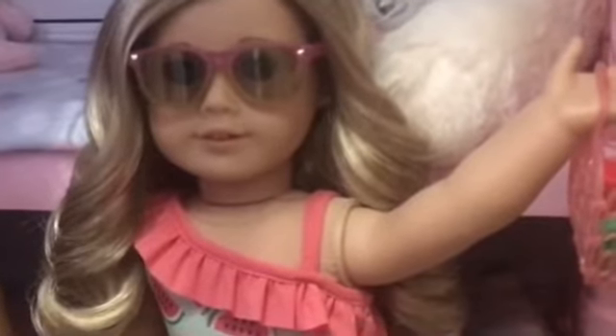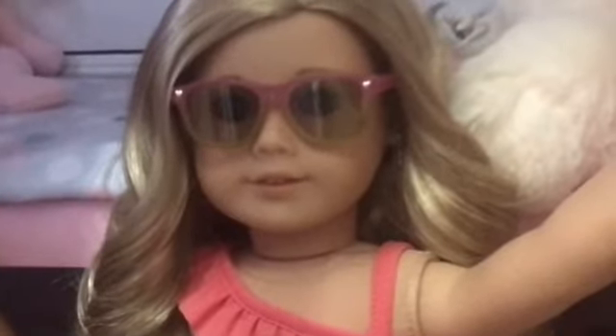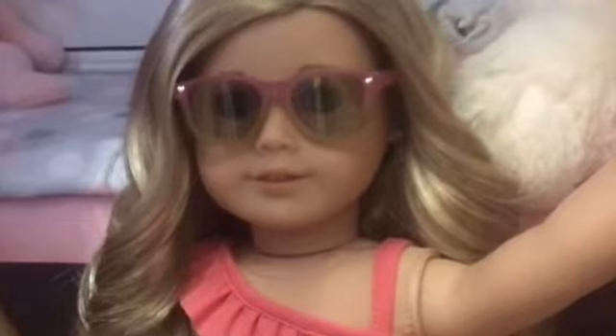Once again, I just wanted to say a huge thank you to AG Star Films for sending me this package. This was so nice of you to do a giveaway. You guys should definitely go check out her channel and subscribe. I will link it down below in the description.